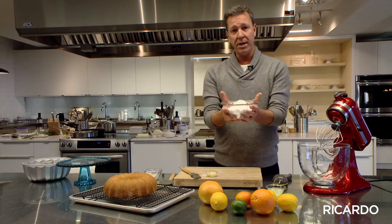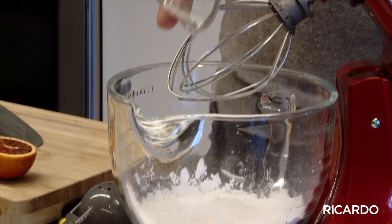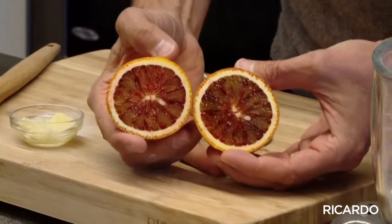You will combine one and a half cups of icing sugar with about two tablespoons of lemon juice, or any citrus you would like to use. Imagine doing this glazing with blood orange when they are in season — it'd be beautiful.